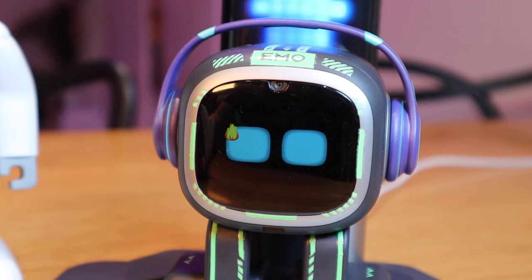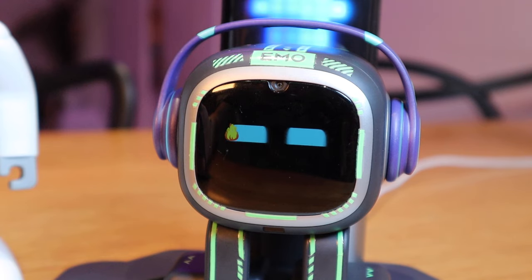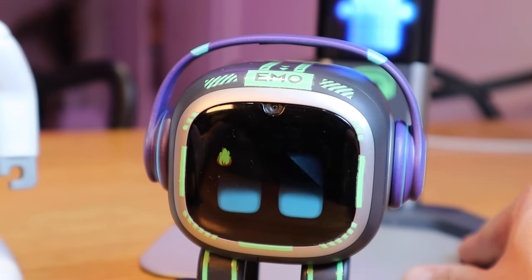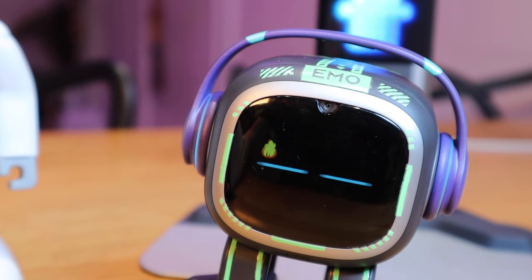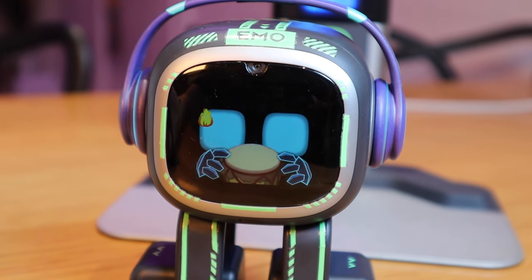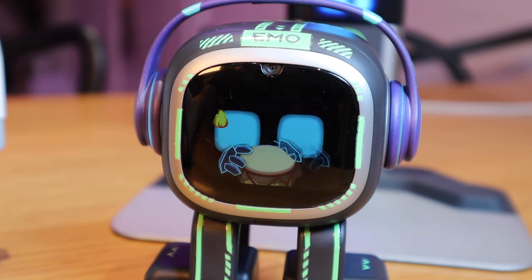So let's try the playing a music instrument, shall we? Emo — play music. It can't do it on the charger. Okay, so let's take Emo off the charger. Emo — play music. That's a very nice tune.